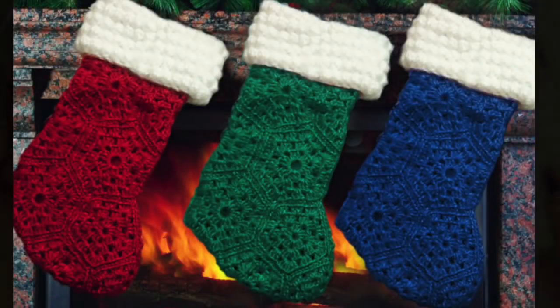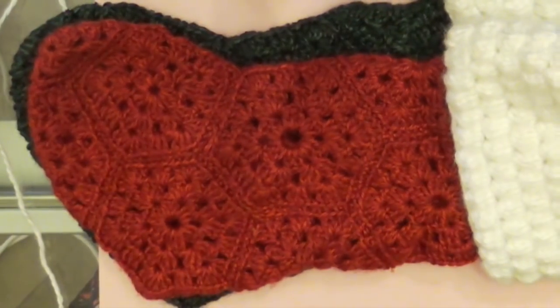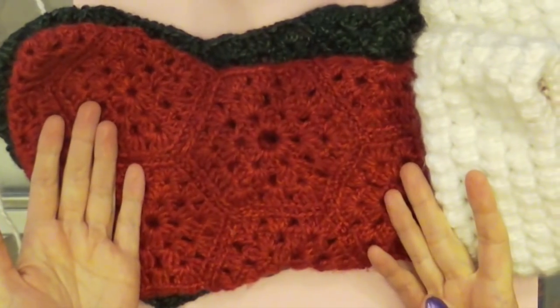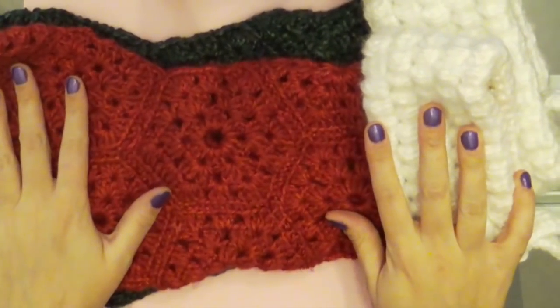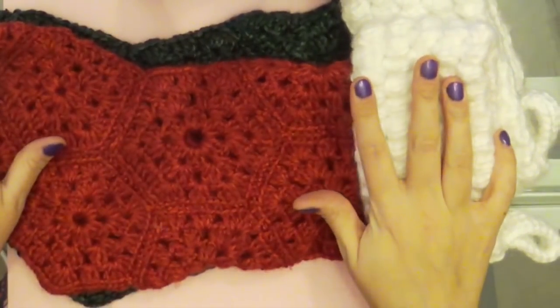Hi everyone! In this tutorial I'm going to teach you how to make this crochet stocking. It looks really ornate and intricate but it's actually quite easy to make, so even if you're a complete beginner you should be able to make this. Let's get started!